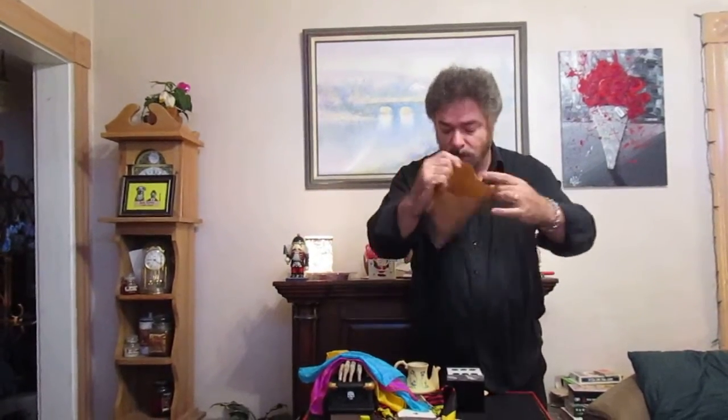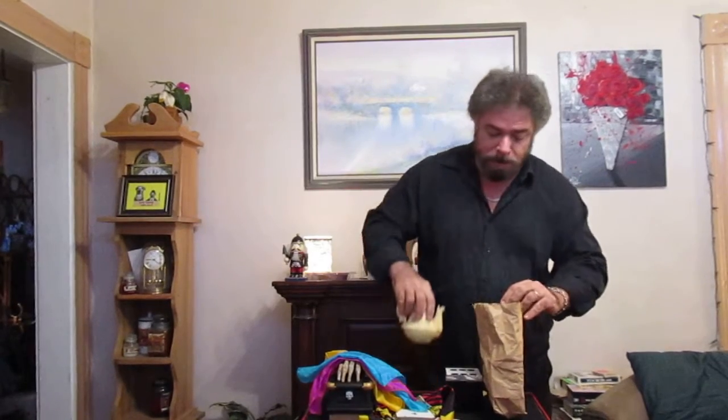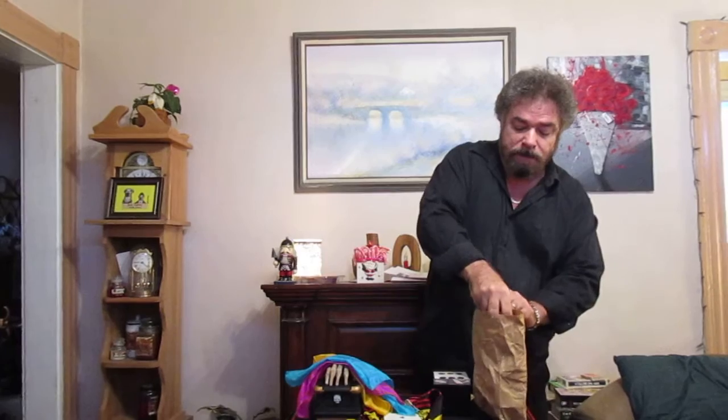We're going to get this paper bag and I'm going to very gently place the ceramic teapot into the bag. I have to be careful — like I said, it's been in my family for many, many years. Actually I'm out of room, Sherry, but we're just going to get rid of it.